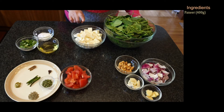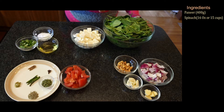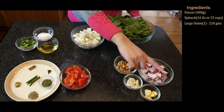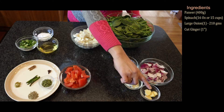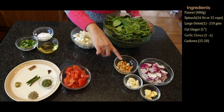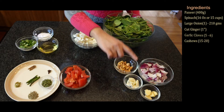Here I have baby spinach, 16 ounces or one pound. It is recommended to use young spinach for this recipe. If you're using baby spinach, you can use the stems. However, if using regular spinach, make sure you cut out the large stems as that makes the gravy a little bitter. I also have one large onion (about 210 grams) chopped into pieces, one inch of ginger, five to six cloves of garlic, and about 15 to 20 cashews to make the palak puree.